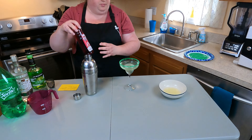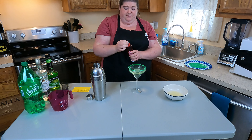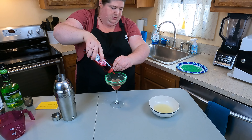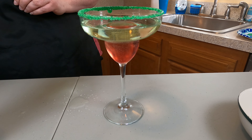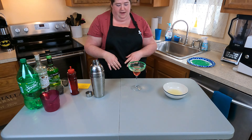And then we're going to add in some grenadine syrup. We're just going to put a few drops into that. And then you just let it sit and settle and the two parts will separate. You'll get a green layer on top and a red layer on bottom and you'll be ready to serve.